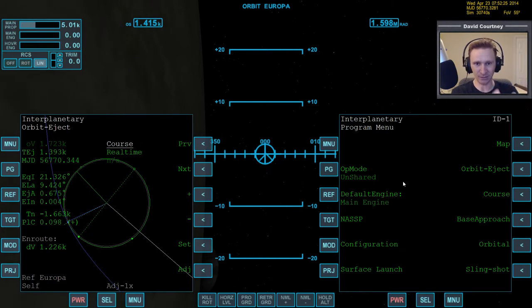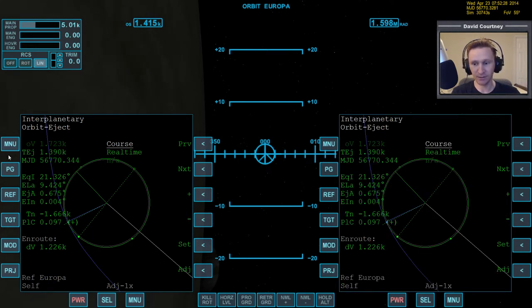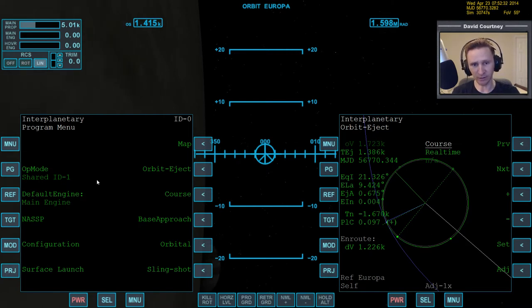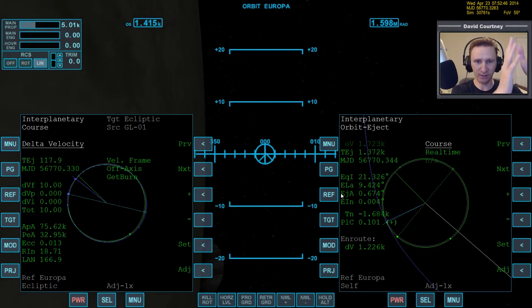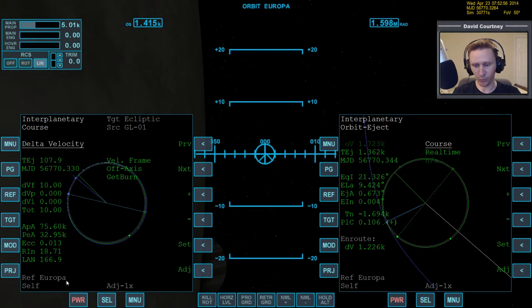This step really tripped me up a lot when I was learning this process. If you follow that step and bring the interplanetary MFD up on this side, we won't lose anything because this side is not shared — it's like the master side. Now we come to the other side and unshare it, which means we'll lose the data there, but it's no problem because we now have it on this side. So we bring up the delta velocity program from the course menu. Check your reference — we're orbiting Europa, so the reference is correct.